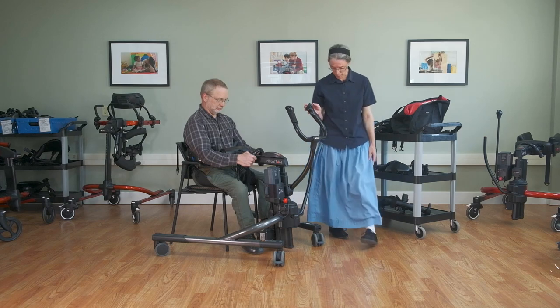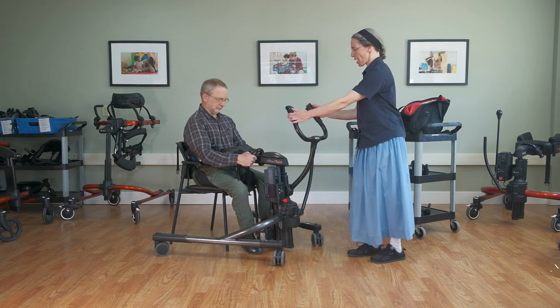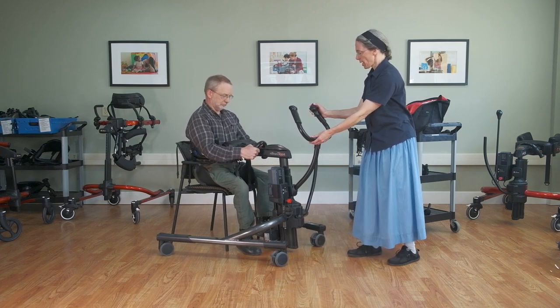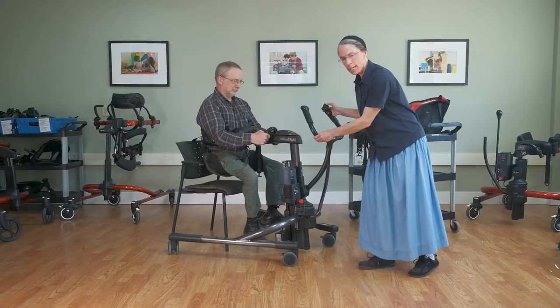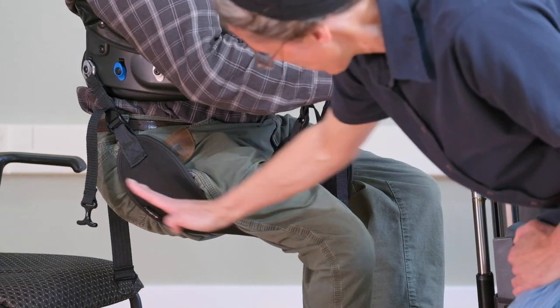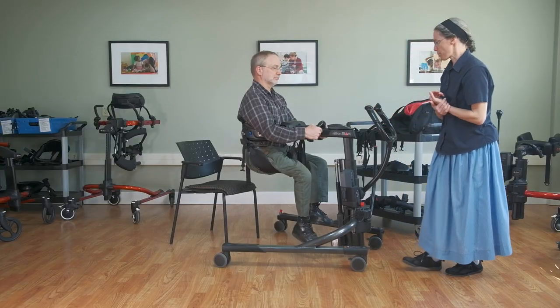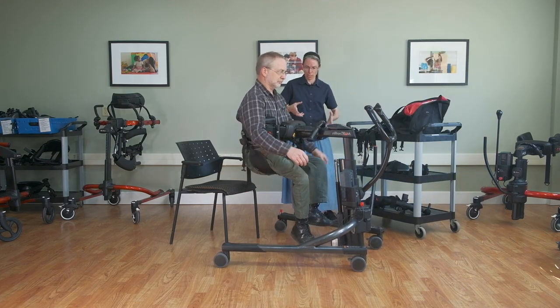Here comes our seated transfer. I'm going to press the up arrow. What we're looking for is that the thighs are approximately horizontal to the floor and that he's not slipping forward or slipping back. It will definitely secure him in place.